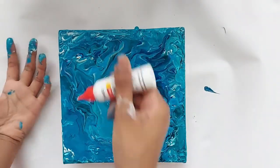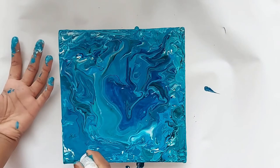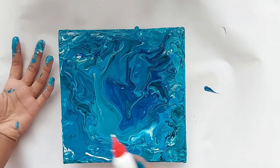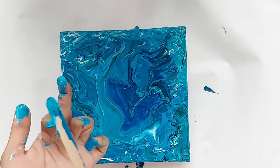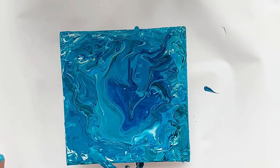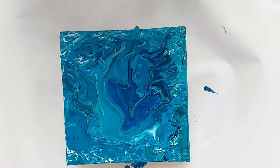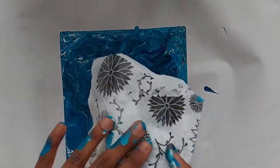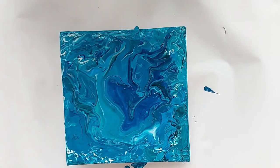I'll add some white paint wherever I want some highlights to pop up through the painting, or wherever I feel there needs to be more paint in that area. Make sure to clean your hands thoroughly because you don't want paint on your hands whenever you are hanging the painting on the wall.